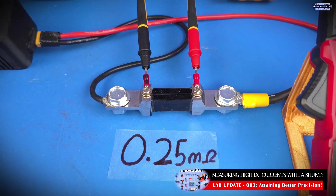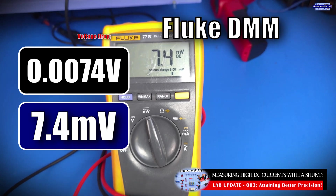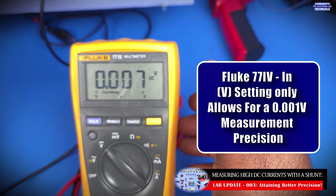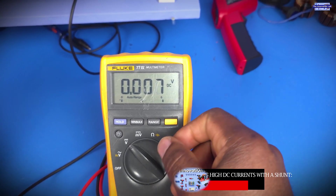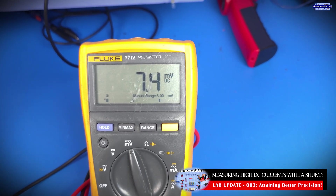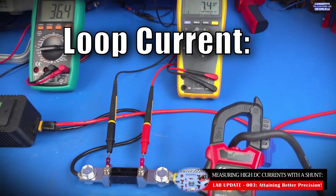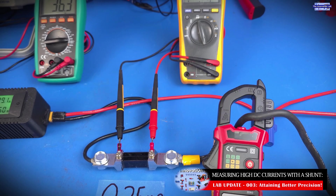Looking at what's going through the shunt, we see a voltage drop of 7.4 millivolts. In the previous video, because I had it set to measure voltage, I was seeing the measurement bounce between 0.007 and 0.008, so I split the difference and called it 0.0075, which is 7.5 millivolts. Now using the proper millivolt setting, we're measuring 7.4 millivolts — I was only off by 0.1 millivolts. Doing the math, we're measuring 29.6 amps instead of 30 amps. Not exactly precise, but not too bad.